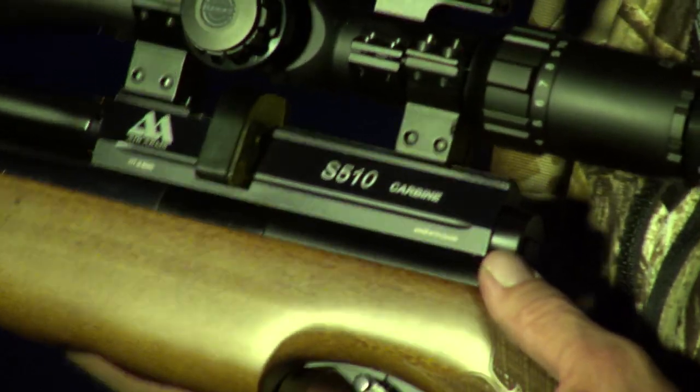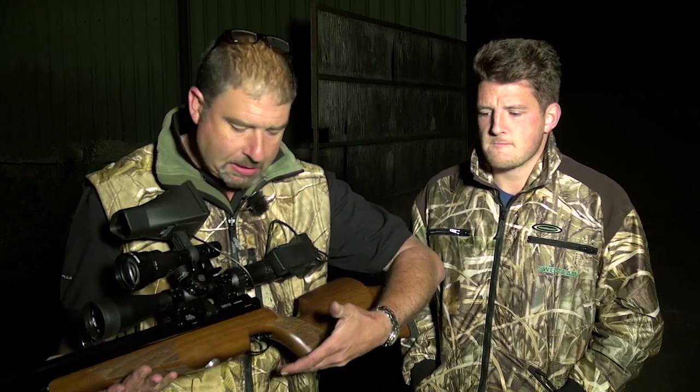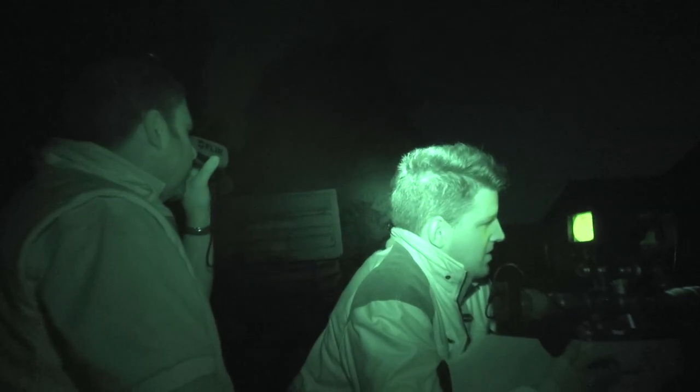We've had a really successful night here tonight with this fantastic S510 from Air Arms, together with the Night Sight Viper, which has worked superbly well. We've had the best part of 60 shots. We've probably killed 45, maybe 50 rats — which is a really good night here. Our best night previously was 26 here, so we're really pleased. The accuracy of this rifle is exceptional. It really is. It's lightweight, it looks like a rimfire, it feels like a rimfire, but it's more accurate than a rimfire and it's certainly done the job tonight.